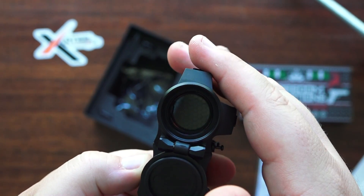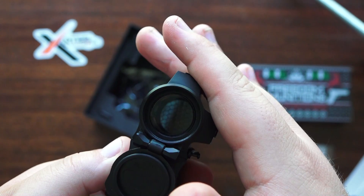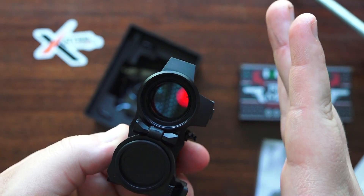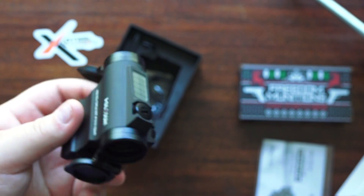You can see it's running on solar power right now. If I cover up the solar panel, you can't see the reticle — and you can see it again when I uncover it. It's a pretty nice red dot sight for the money.